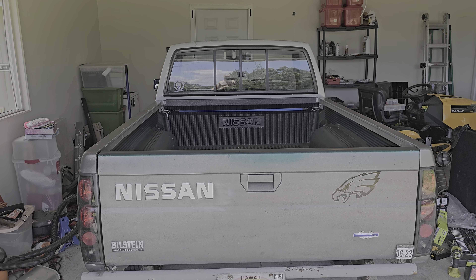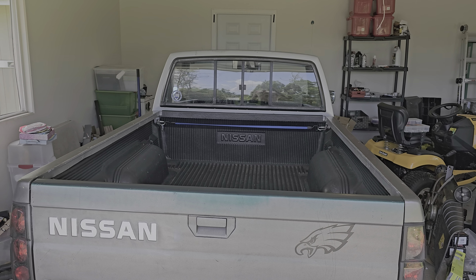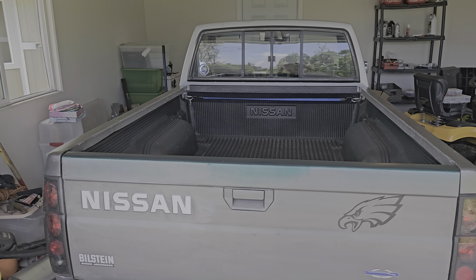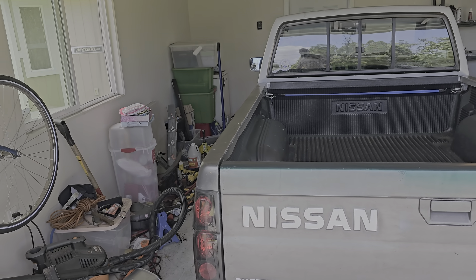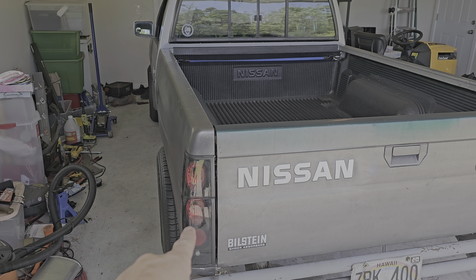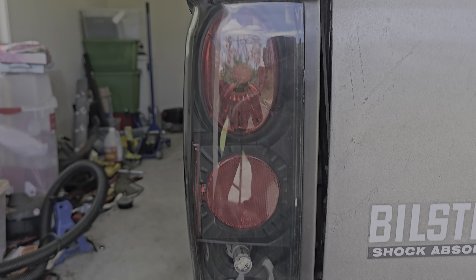Hey, what's cracking? This is my first video about my 1995 Nissan hard body pickup. I just want to go over things that I've done to it. First thing, I got these spider tail lights from eBay.